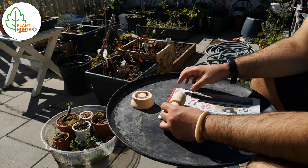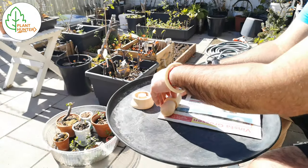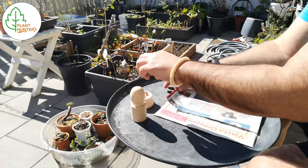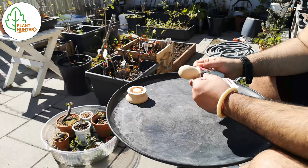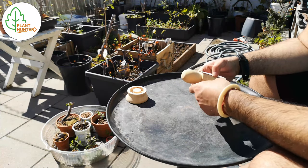I start with measuring out about one to one and a half centimeters longer than the wooden piece. Then I rip the newspaper and take one of the sides from the newspaper and roll it around.